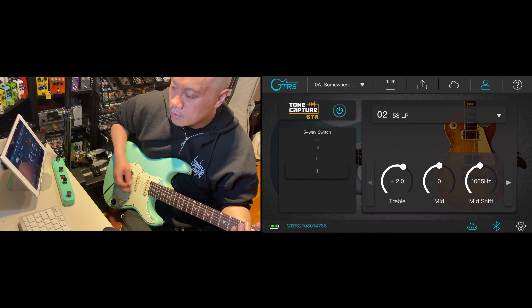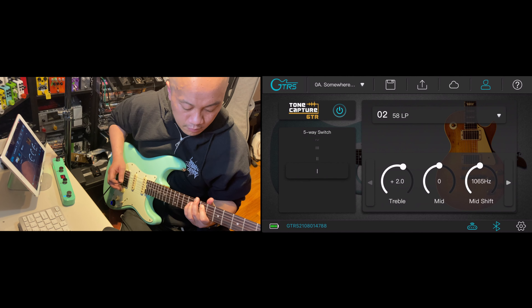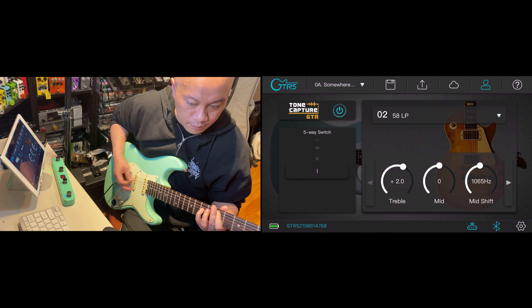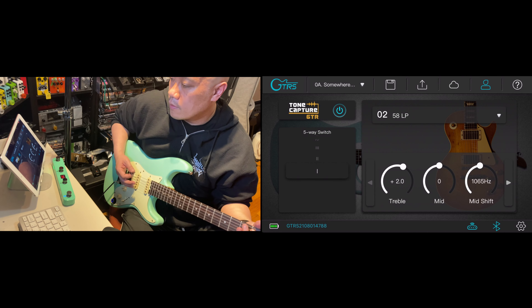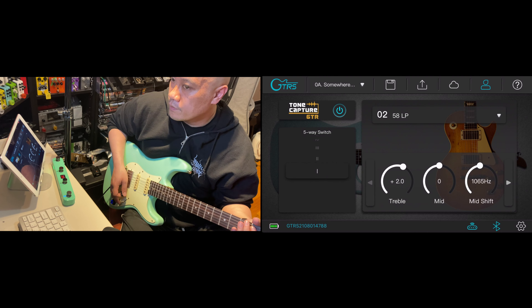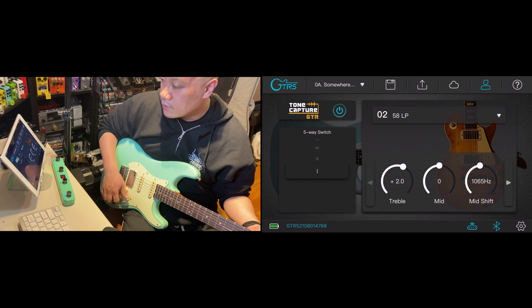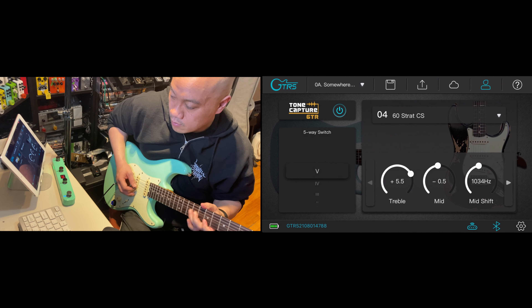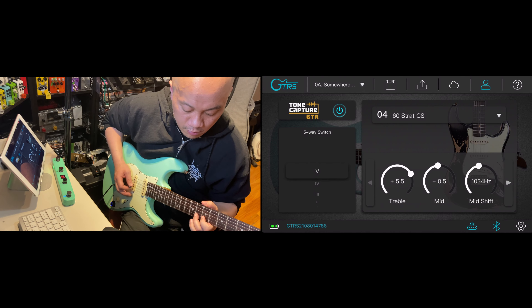So if we want to select a different type of tone, we're going to just click on that. If we want to change the original tone from the humbucker and get that Stratocaster sound, as you'll see here with the five-way switch, you'll be able to select whatever sound you want for each pickup. That's what gives this instrument a lot of tonal opportunities to mess with sound, which I find really amazing.